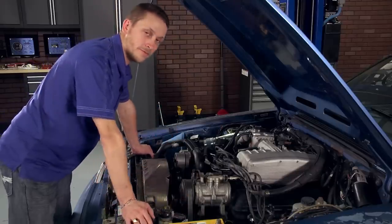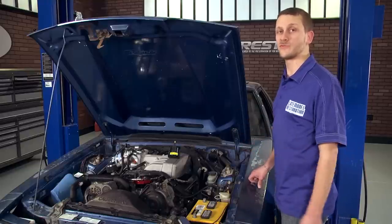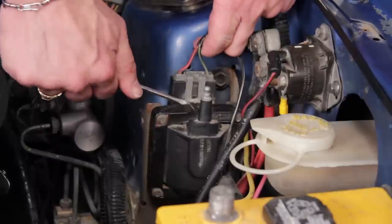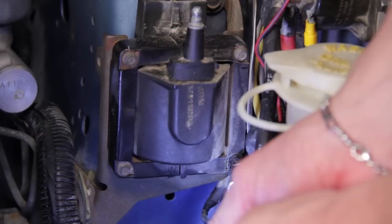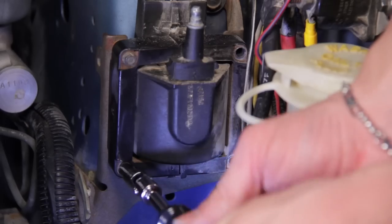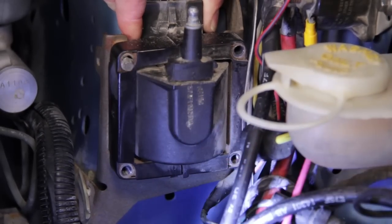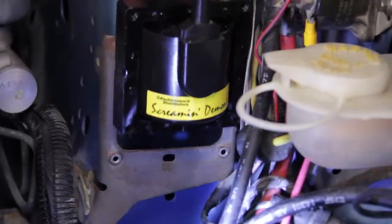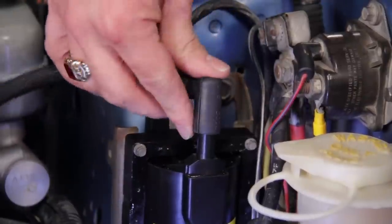Replacing the coil on your 86 to 93 5.0 Mustang is extremely simple. First, remove your coil wire, then unplug the electrical connector. Grab a nut driver with a swivel and a 7/32nd socket and remove the four 7/32nd bolts that retain the coil to the bracket. Remove the stock coil, put your new coil into place, reattach the four bolts, plug in your electrical connector, and reattach the coil wire.